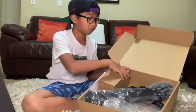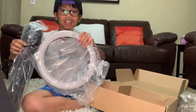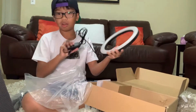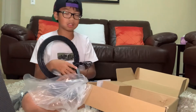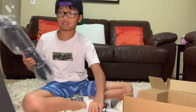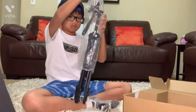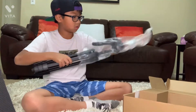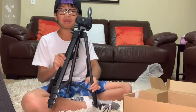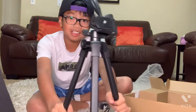So we have the stand and the ring light. The ring light is a lot bigger than my other one — I haven't seen this since Christmas because I've been saving it up. And then I got the stand! Holy mackerel, this is insane! You see the stand?